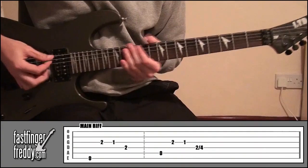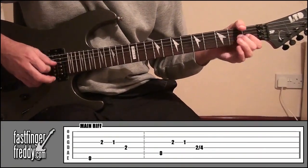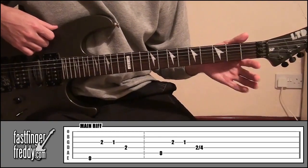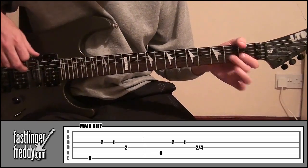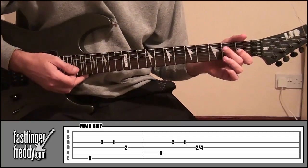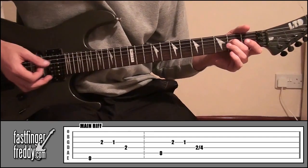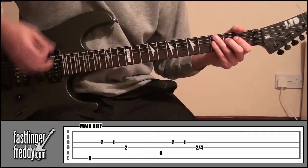After the intro, we've got the main riff. It's string six open once, then your middle finger on fret two, string three. After that, index finger, fret one, string three. And finally, your middle finger onto fret two, string four. That's the first part.